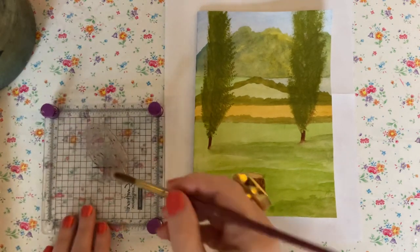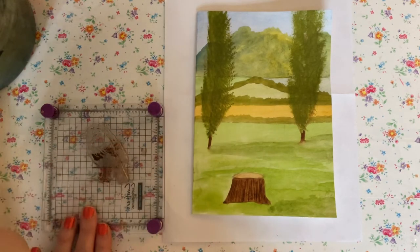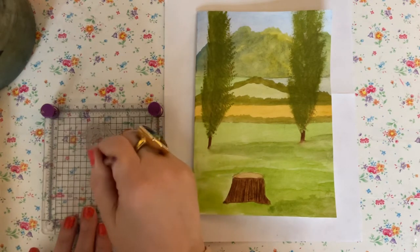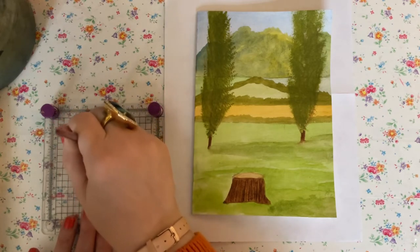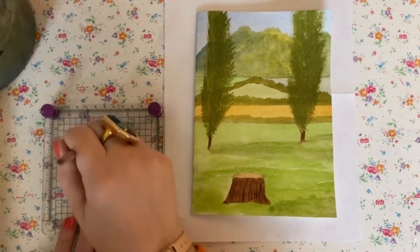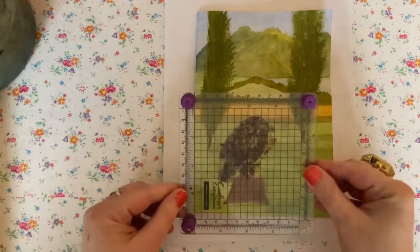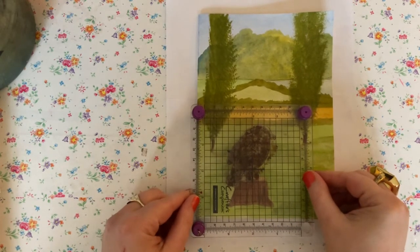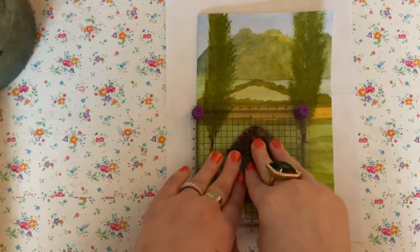I'm going to paint over my bird stamp with watercolour burnt umber — it's a nice thick colour. Then I'll pop the brush back in the water, flip the stamp over, and position it using the stamp positioner so his feet, with a bit of luck, should touch the log.